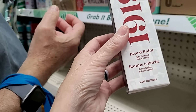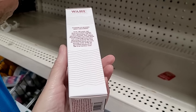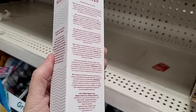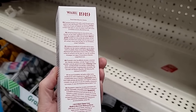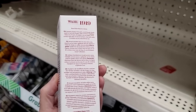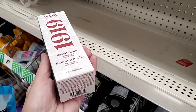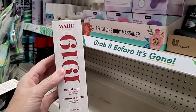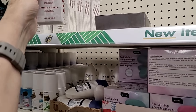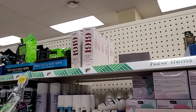And there's a beard balm — light hold, natural shine. Work through hands and apply with fingers. Probably better for a longer beard. Good eyes, Bill — that was a fun find!